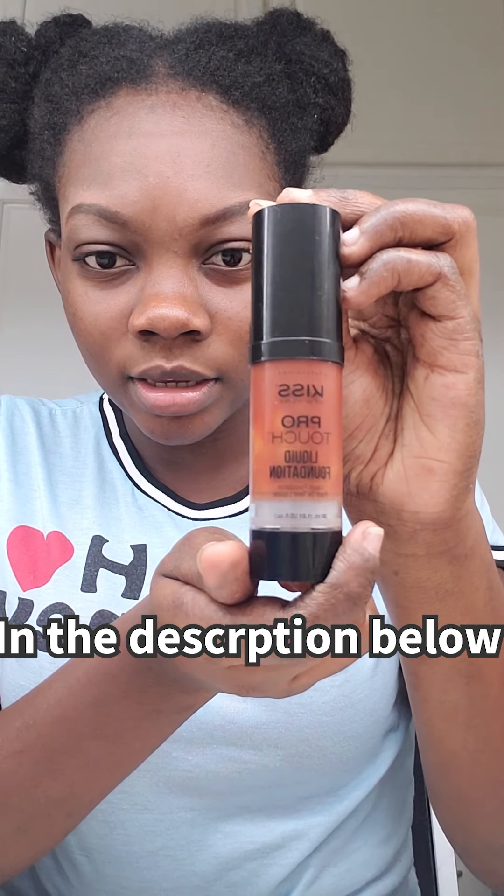The foundation I'm going to use is the Kiss New York Pearl Touch liquid foundation. I don't have a foundation brush so I'm using these brushes. Let me show you — this big fluffy one is not the foundation brush; this denser, rounded one is what I use for foundation application. You can use the same damp sponge too. I don't use a lot of foundation — I don't really love full coverage since I want a natural look, so I use just one pump.